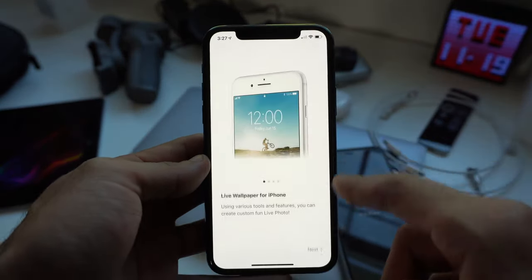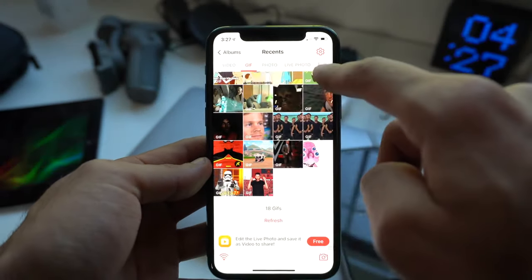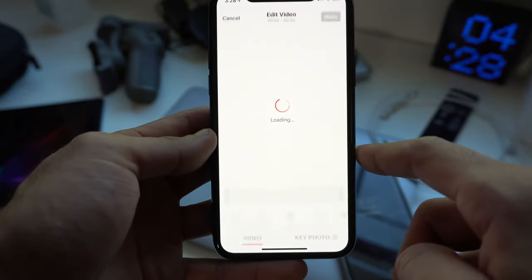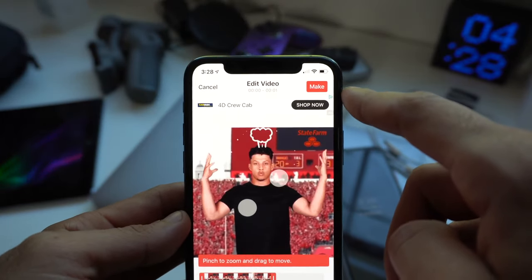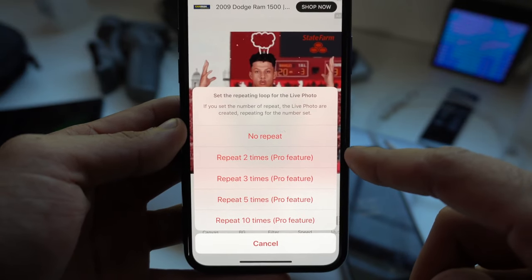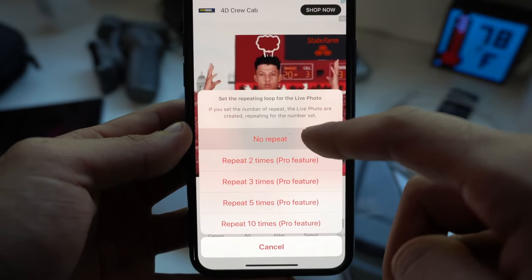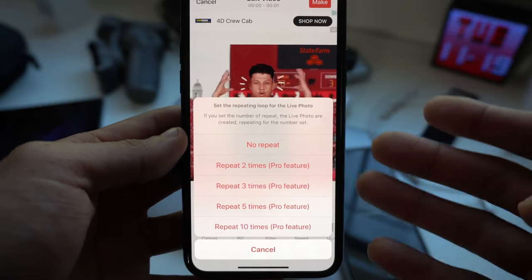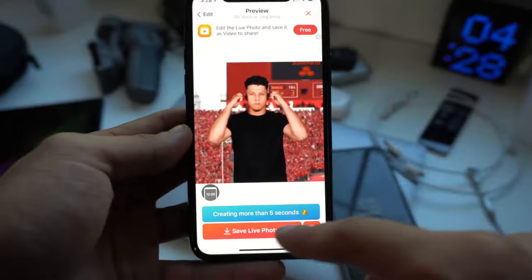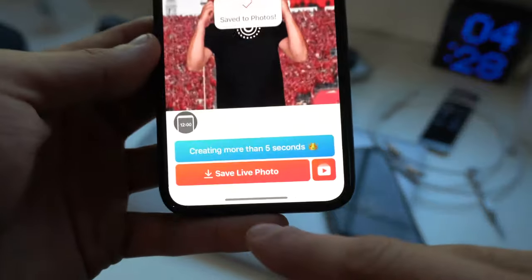Launch the app, follow the on-screen instructions, allow it access to your photos. Now on top you'll see that it categorizes everything from your photos and GIFs. Go to the GIFs tab, select the GIF that you downloaded, and on the top right-hand corner there's a little make icon. Tap on this and select no repeat for this video. If you do want to extend a certain GIF, you can buy the Pro version for $3, but it's not necessary. Select the non-repeat option — it's going to show an ad. Exit out of the ad once it's over, and now it's saved on your iPhone.